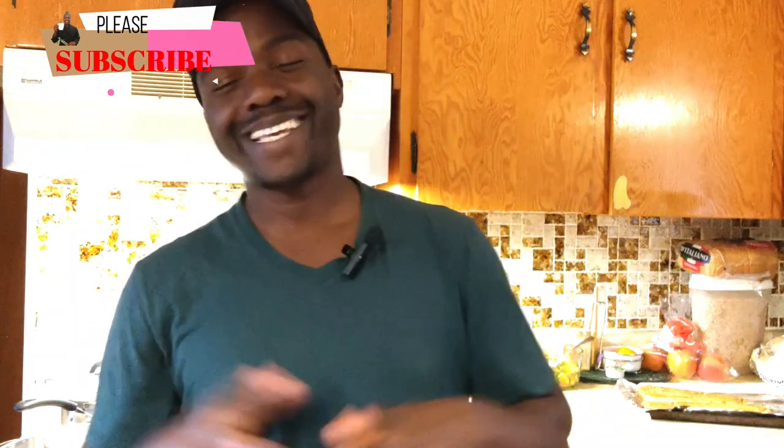Hey guys, welcome back to my YouTube channel. My name is Ronald — if you're new here, you might want to like, share, and subscribe so you'll never miss a bite. Today I want to run you through something very simple and quick: a nice fish dish. That's going to be rainbow trout. I know salmon and trout kind of look alike, but they are actually different. We're going to start by marinating it and then do a side dish — potato wedges. Let's get started!